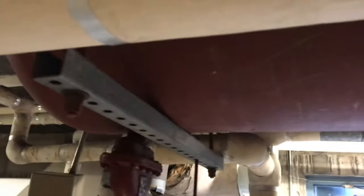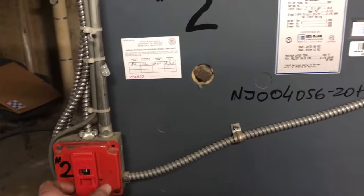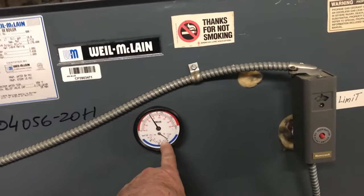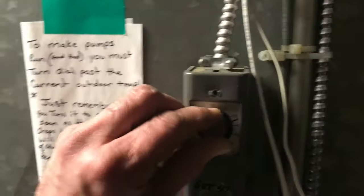Before we do anything with these two steel tanks we're going to shut the boiler off because we don't want to build pressure and have the relief explode. Now we're going to come over and shut our pump off. Alright, the pump is off.